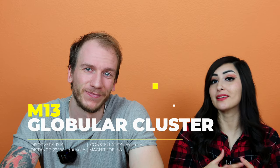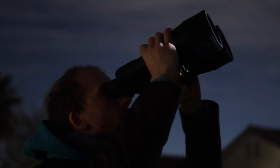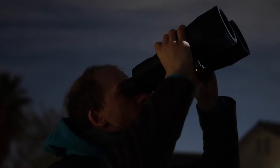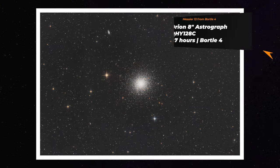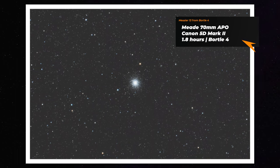M13 is pretty bright and pretty large. You can see it with your naked eye if you're far away from the city, and you can also use a pair of binoculars to see it too, which is very cool. Thanks to its size, you can image it with a large telescope, but you can also do it with a tiny telescope like our 70mm refractor.